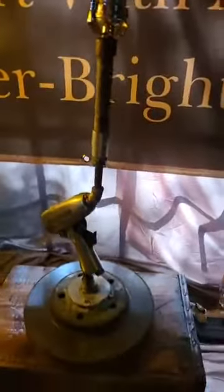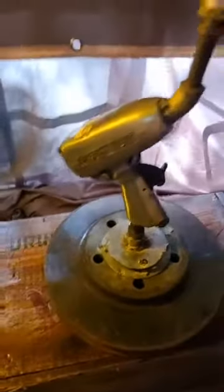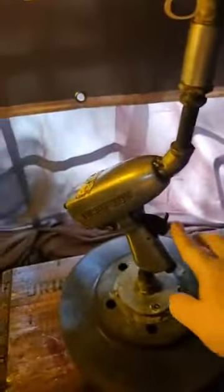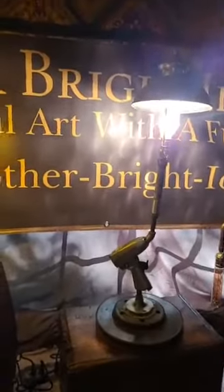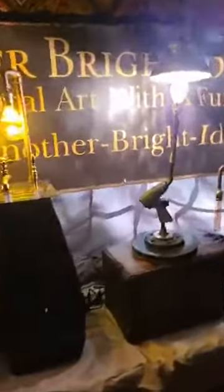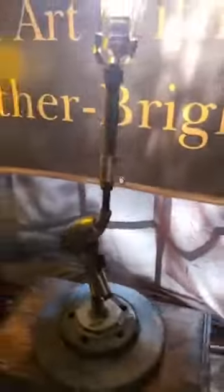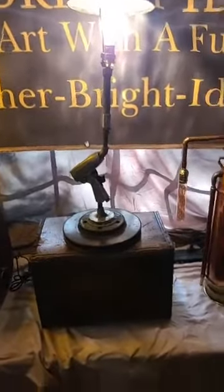Next we have an upcycled impact gun on what I think is a brake rotor — I'm not sure. It has a pineapple bulb under a shade. What's really cool about this is the trigger switch for the impact gun turns it on and off. This lamp retails for $350. It is a very heavy, sturdy piece — there's definitely some weight to it; I can't even lift it with one hand right now. But it's definitely a statement piece and would look great in a very industrial environment.